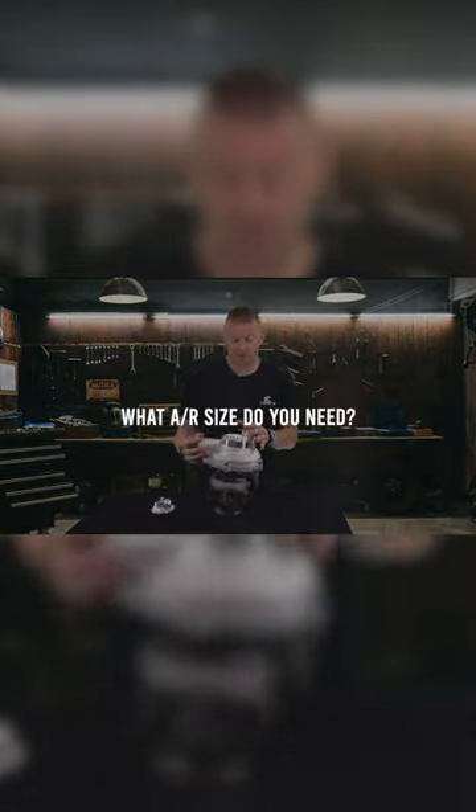What AR size do I need? The AR size refers to a turbine housing. You have the options between a 0.84 and a 1.0.